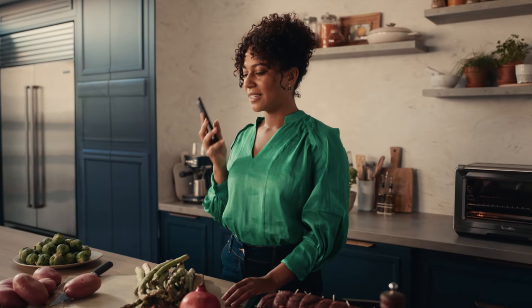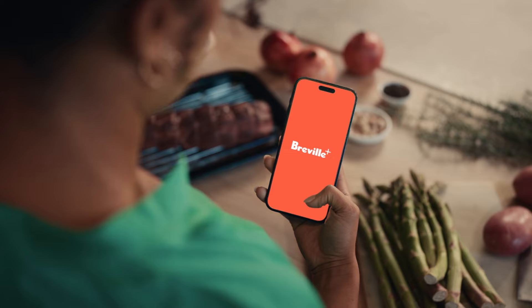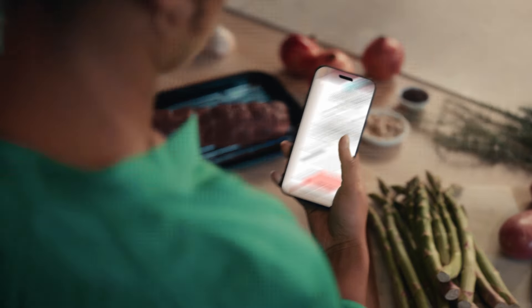Should I really be cooking a new recipe for so many people? Open a world of instant mastery with Breville Plus.